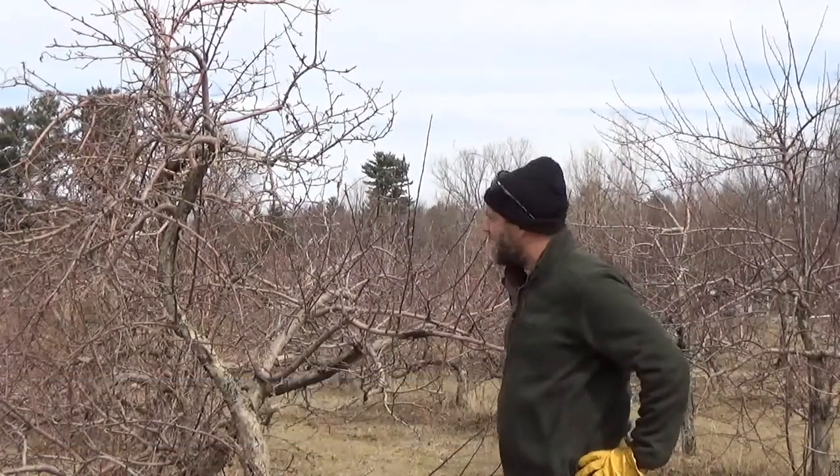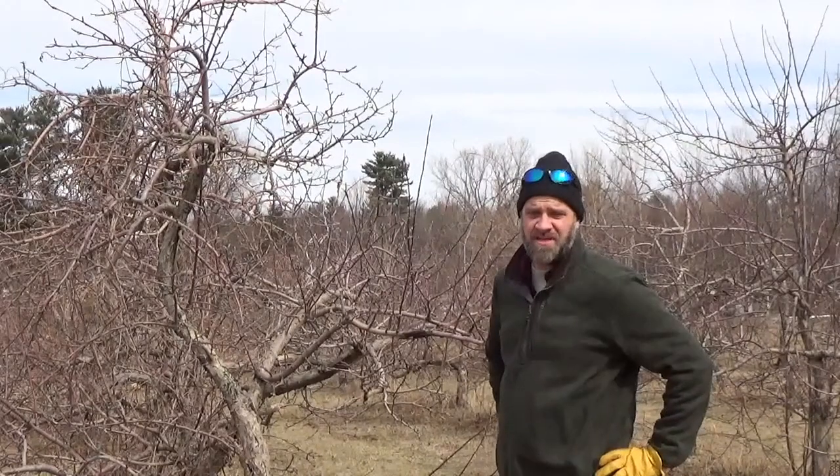I'm Terry Bradshaw at the University of Vermont Horticulture Research and Education Center. We're going to talk a little bit about how to prune apple trees.